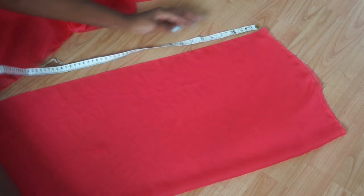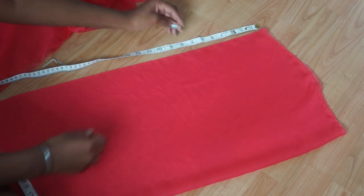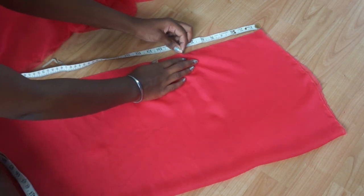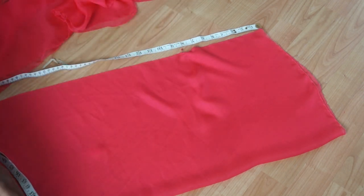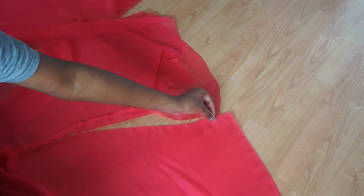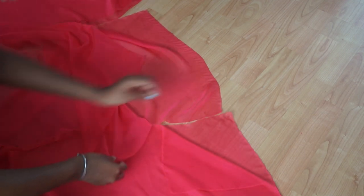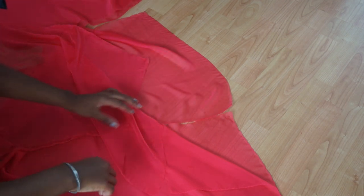Then I take my sleeves and repeat the same thing: measure 8 inches from the top half of the rectangle, mark that with a pin, and sew about 3 to 4 inches from that point in order to close it off. Once I did that, all I had to do was put in the sleeves — sandwich the centre half and the sleeve together and sew in a half semi-circle in order to make my sleeves.